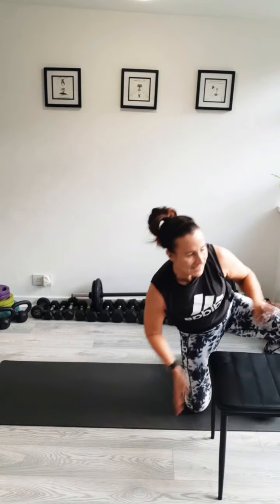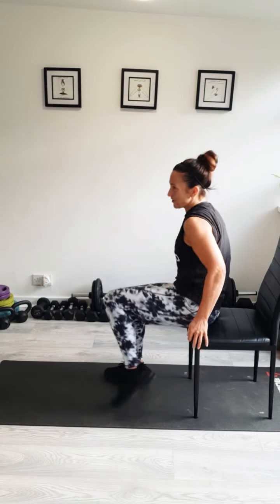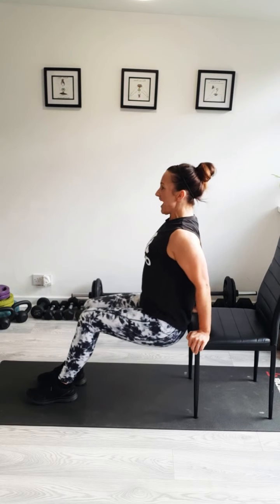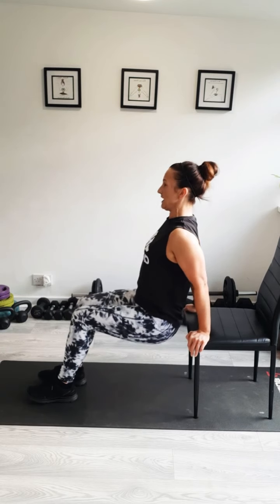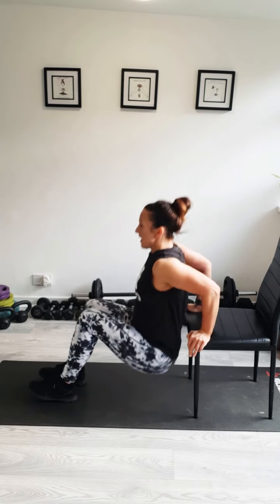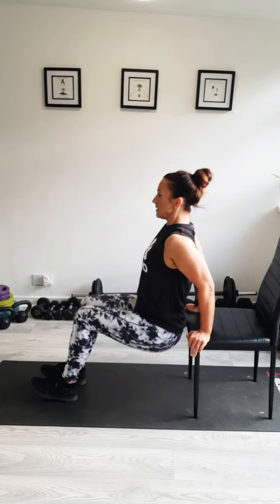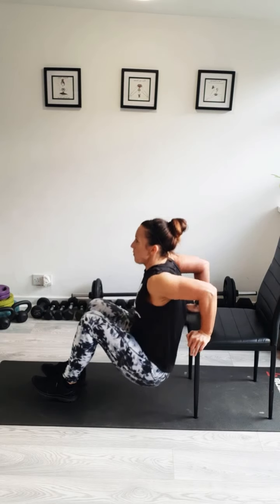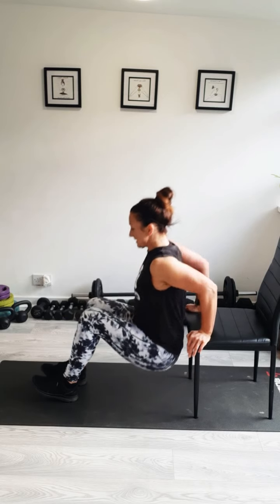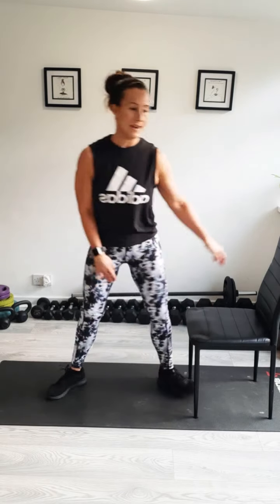Grab your chair. Dips is our next one. Once we get cracking, we'll work through them nice and fast. Shoulders back, hips at the chair. Off we go for 10. Squeeze as low as you can. Push it. Four more here, squeeze those triceps. Last two. And last one. Nice work.